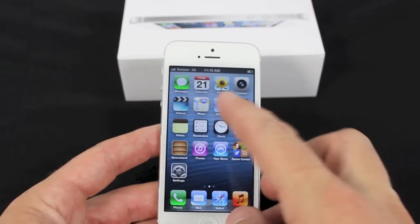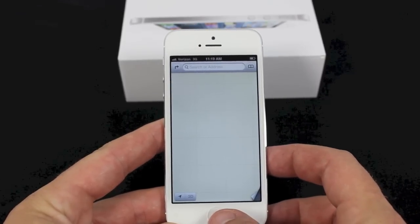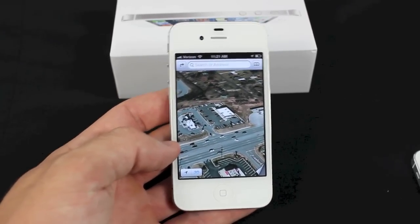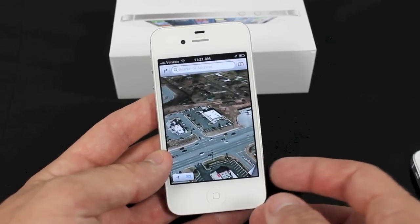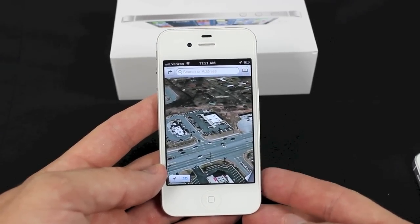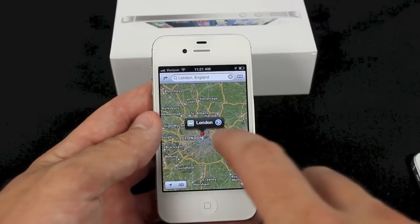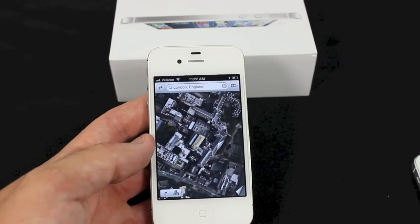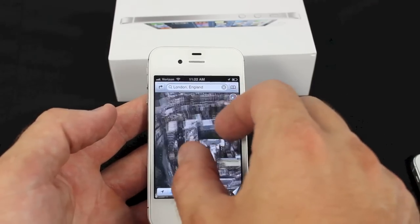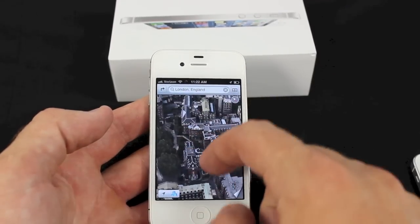One of the new cool features is the Maps app, but this phone isn't activated yet, so I'm going to show you on the 4S. If you already have the 4S you'll know what I'm talking about because you've probably upgraded. If you don't have an iPhone at all and you're getting the iPhone 5, you'll see it when you get it. This map system is really cool because it's got the 3D viewer on it. All you do is scroll around just like normal — hit the 3D button and you can spin the buildings around and look at different parts of the world.